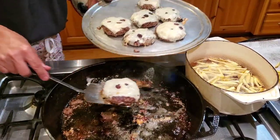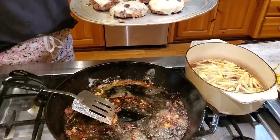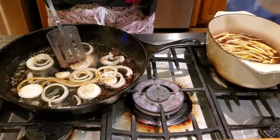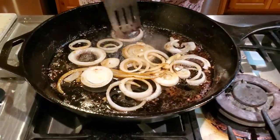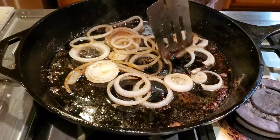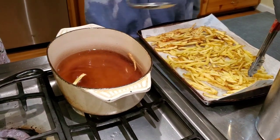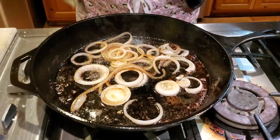Now one more step — I'm going to grill the buns. I'm taking up the hamburgers and I removed a little bit of the grease but left some in the pan. I'm going to sauté some onions that are going to go on the hamburgers — they're picking up all that flavoring from the meat. I'll toast the buns and then we'll be able to eat.